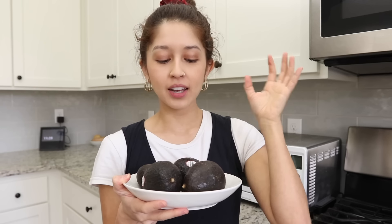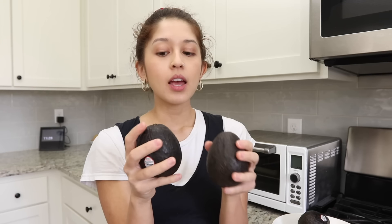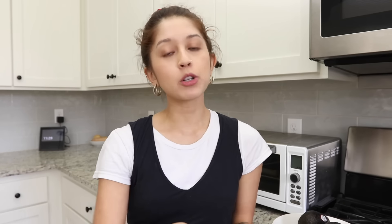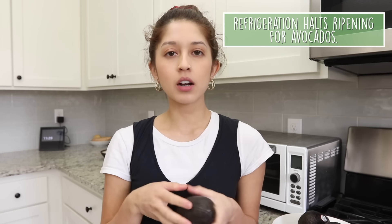Avocado is a beautiful but very finicky fruit — it can be super ripe one day and just done and black the next. Store avocados on your countertop until they ripen; you'll know they're ripe when the top pops off and they're soft. Once ripe, pop them into the refrigerator — that halts the ripening process. They won't last too long in there, but it definitely helps you eat them without wasting them.